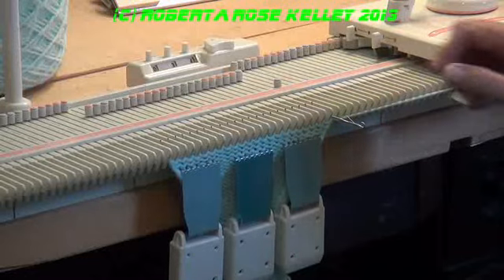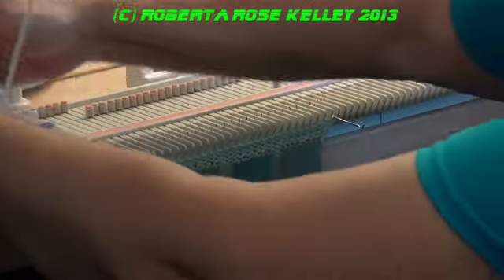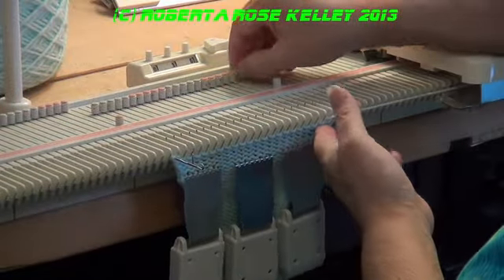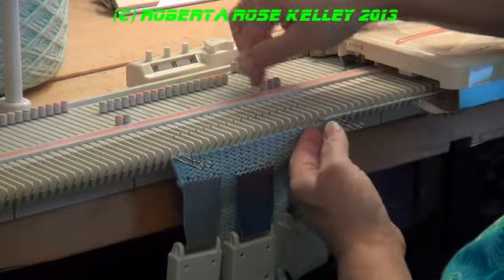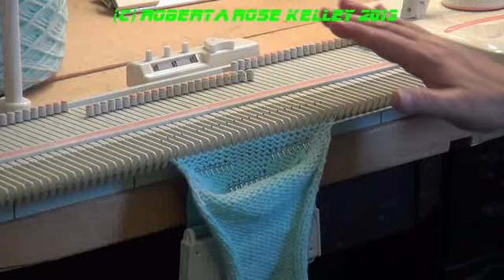Now I'm going to do the short rows again, the same thing as before, and of course short row back.